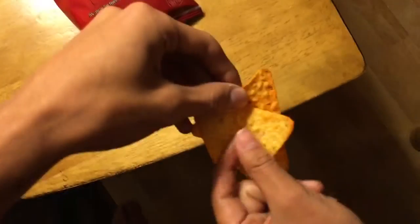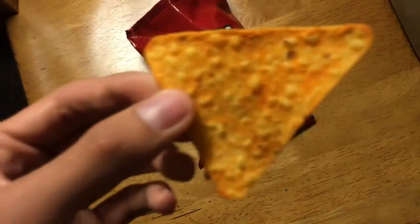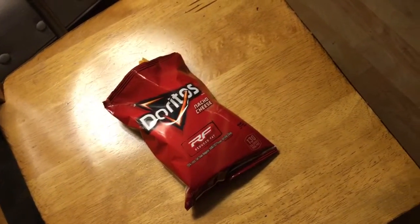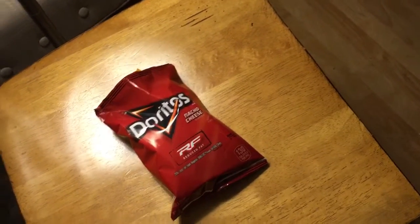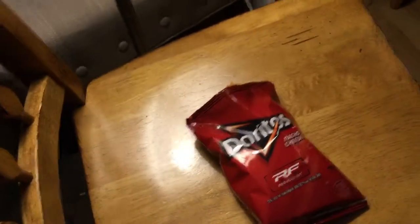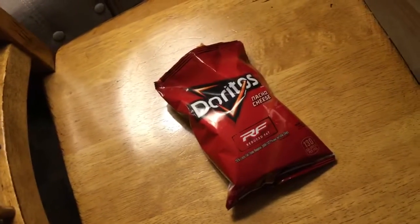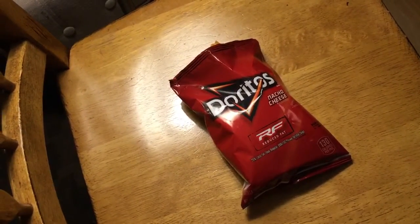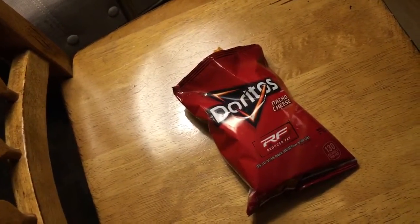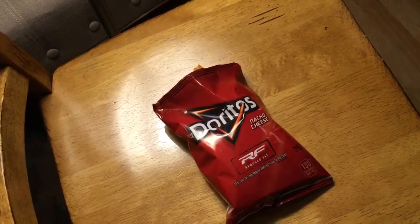Let's have a second chip. This is the second chip — no folds, same color. This one was a little bit better than the first one because I didn't choke at all, so that was a better experience. But the taste was the same — still not as tasty as the regular Dorito.